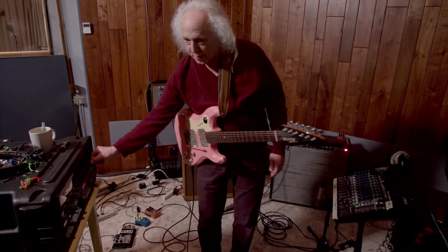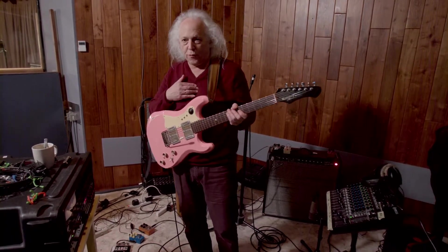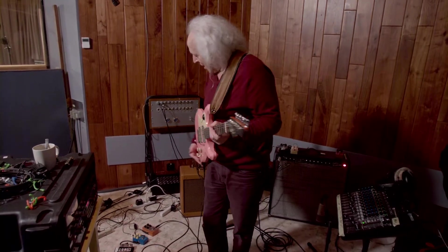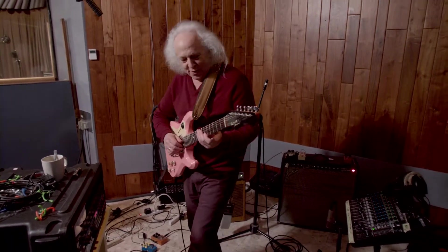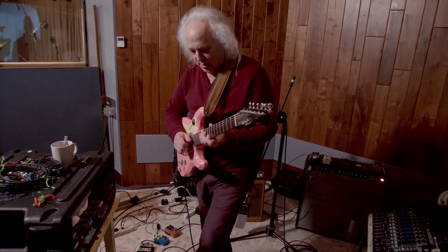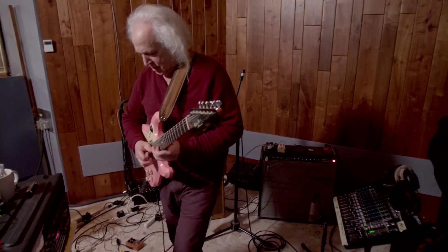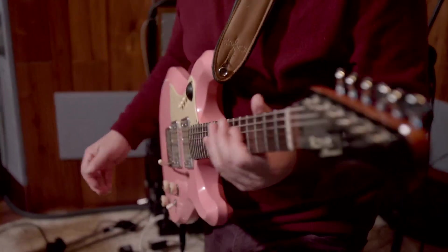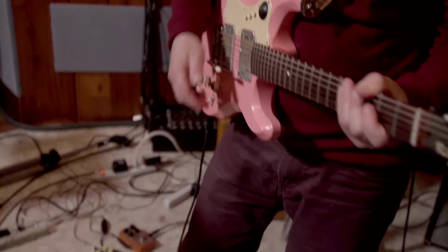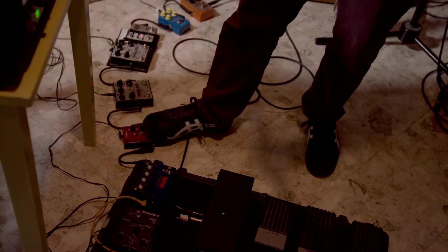Unlike the method of looping that you see somebody like Ed Sheeran do, this is an old form of looping. Here's the guitar. This is a volume pedal. These are some more sampling pedals down here. This is not a sampling pedal — it makes me go whammy.